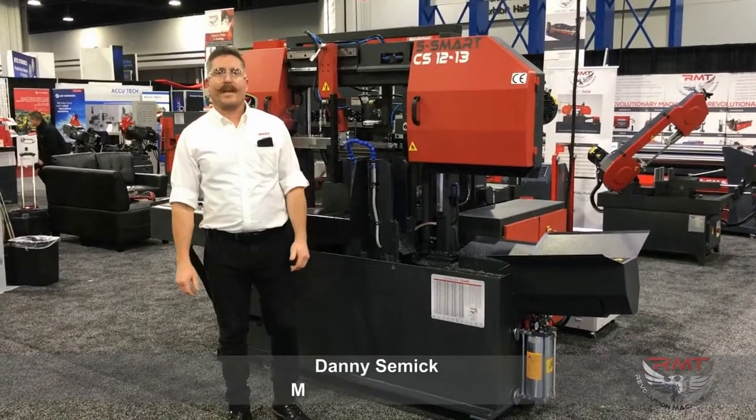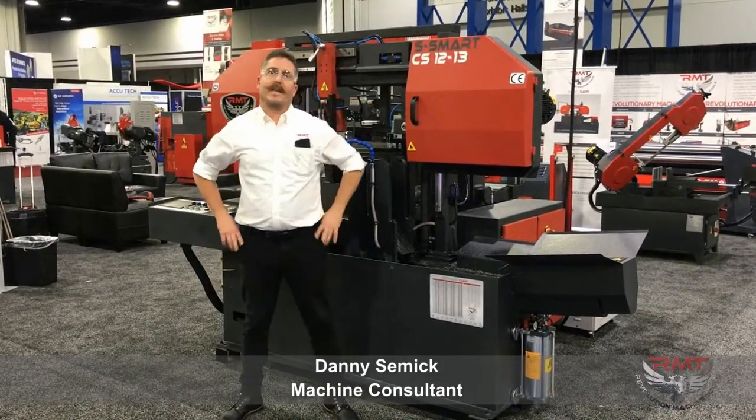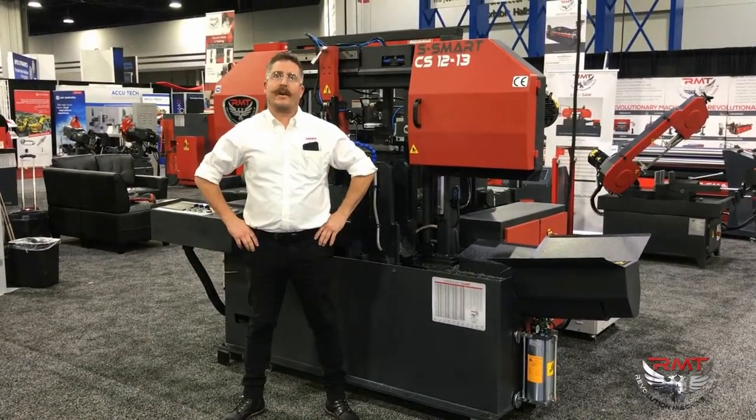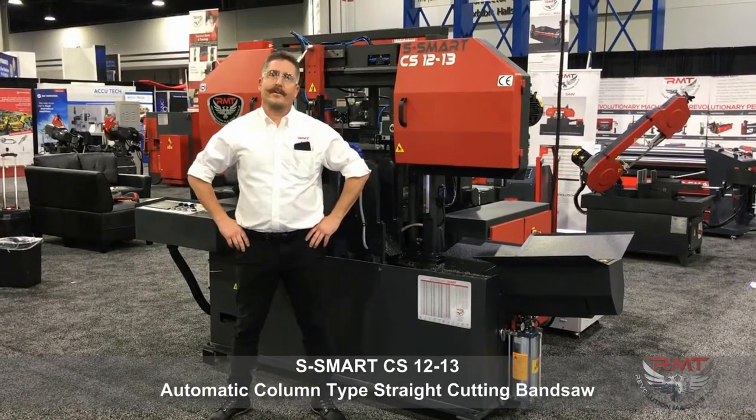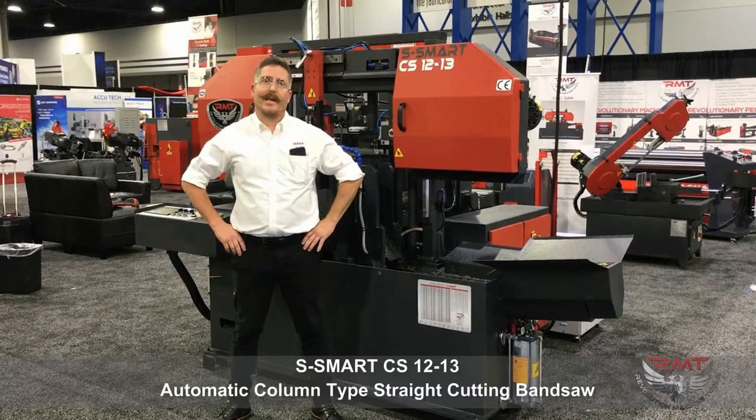Hi, we're at Fabtech here in Atlanta 2018. Today I want to introduce you to our S-Smart CS-12-13 saw with NC cutting capability.